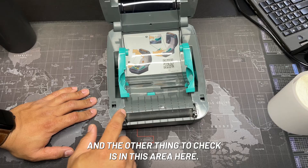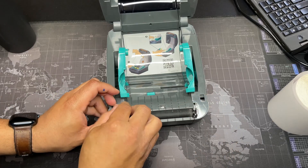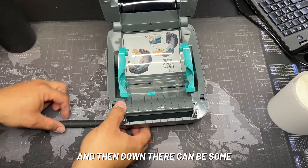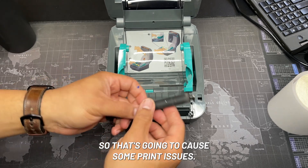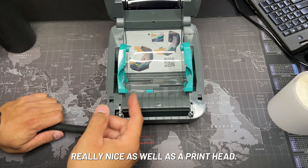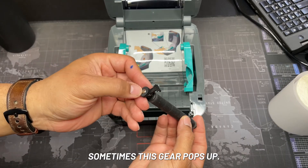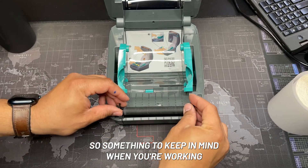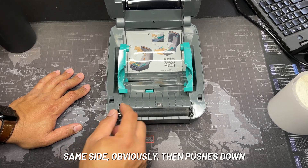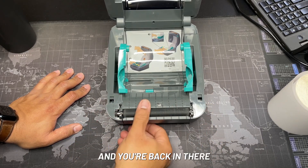The other thing to check is in this area here. To do that, pop these two black tabs up. Down there there can be fragments of a label that are going to cause print issues. You can take some rubbing alcohol and clean this up nicely, as well as the printhead. There's also a sensor here — make sure that's clean at all times. Sometimes this gear pops off, so keep that in mind when working on it. To put it back, it just sits back down — gear goes on the same side, then push this down, to the left, to the right, and down.